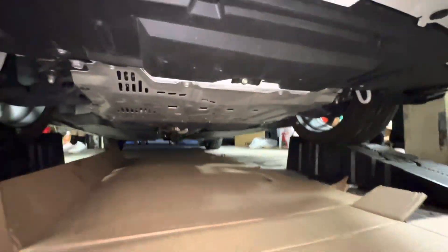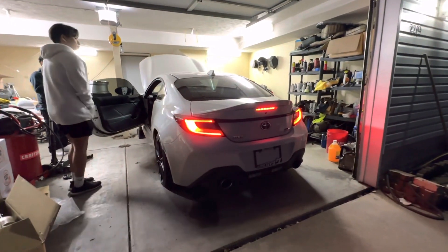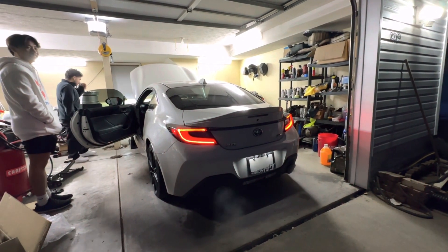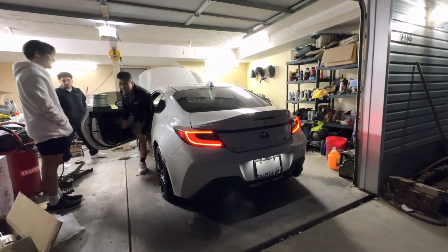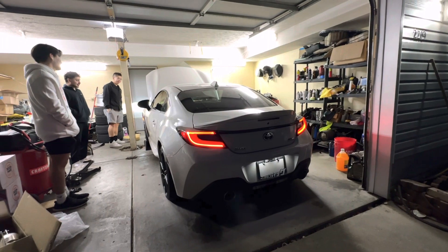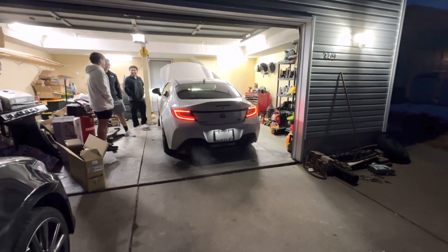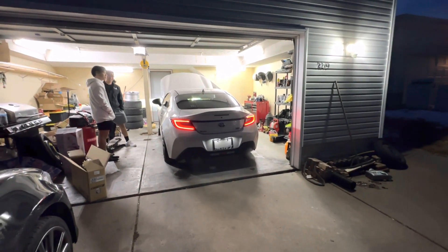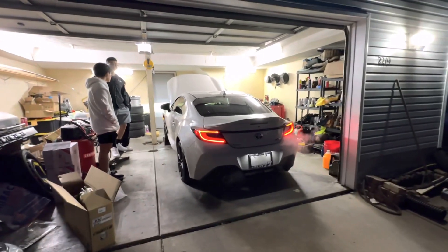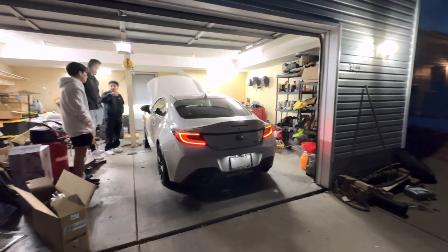All right, I have it all put back together. Splash guard's back on. Now we're about to hear how it sounds. That's pretty loud. All this is the remark muffler delete in the back, and then the Catalyst headers — the unequal length Tomei headers. So Tomei headers and then remark muffler delete. The rest of it is stock. And that's it. That's pretty loud.